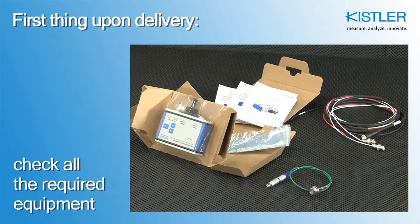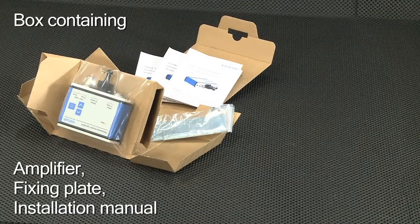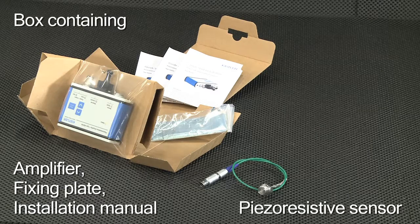First, make sure all the equipment is ready: the amplifier itself in a box containing a fixing plate and the quick start installation manual, and the sensor. Here we use a sensor type 4049, but most other piezo resistive sensors can also be used.